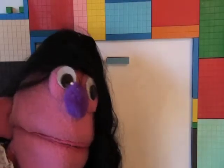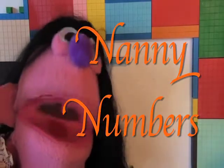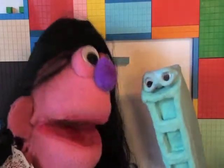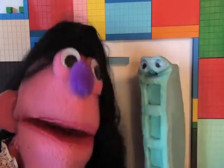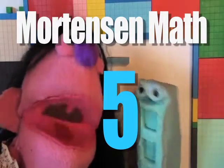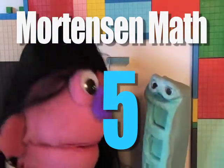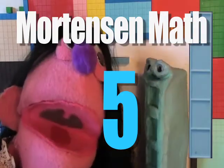Hello! Today we're going to draw and learn about the number 5. So, we'll find Rova and Sova and they will introduce Mr. Helping Hands White Gloves. Number 5.